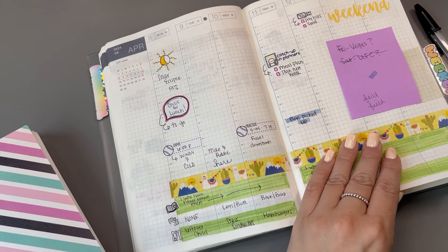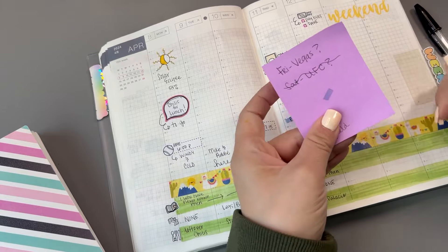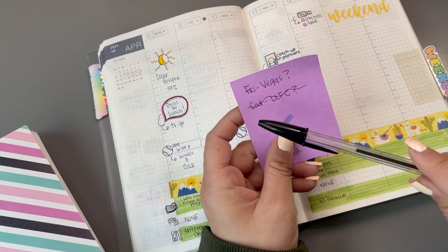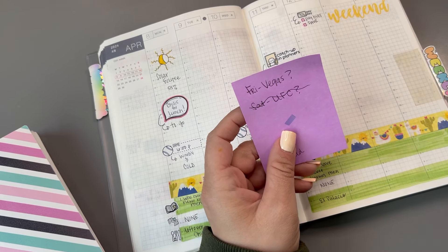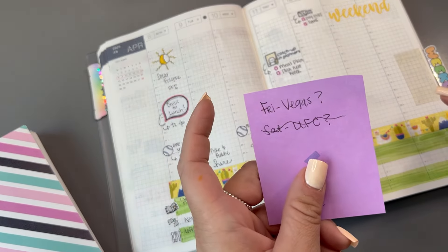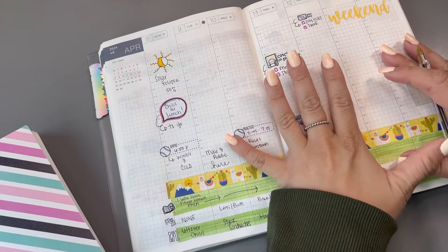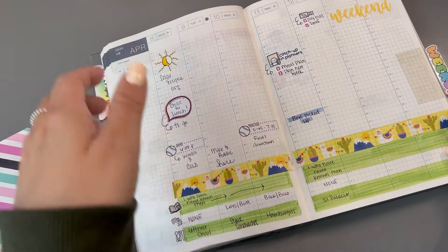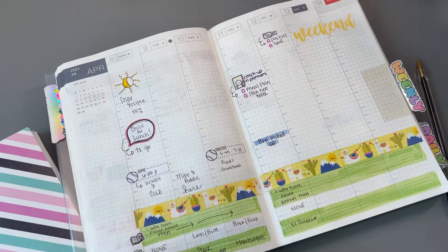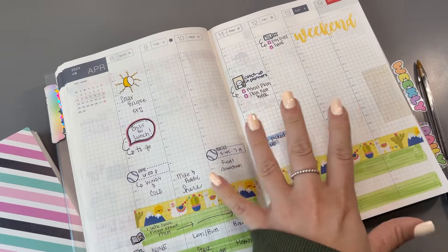So my weekend plans for this weekend changed, which is exactly why I wanted to put this on a sticky note. I'm just going to go to Vegas for the day on Saturday and skip the UFC thing altogether because I just don't want to deal with it. I can throw this away now since I know what's going on. I live about an hour and a half away from Vegas — that's usually where we go to do things for the day. I had plans to stay the night Friday, but now I'm just going to drive up early Saturday morning.